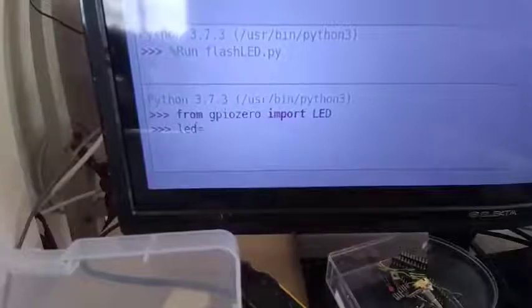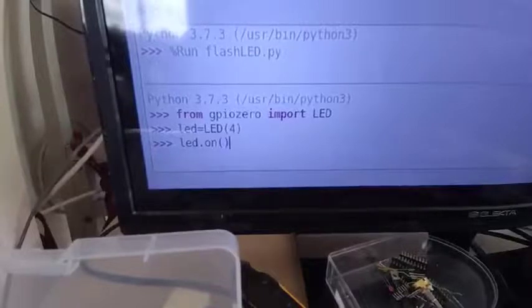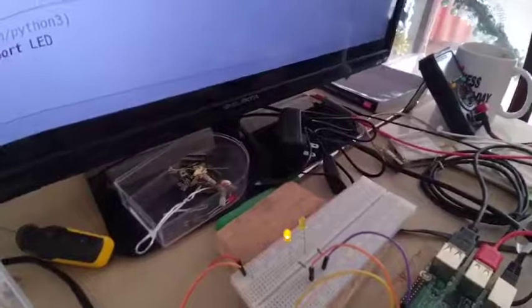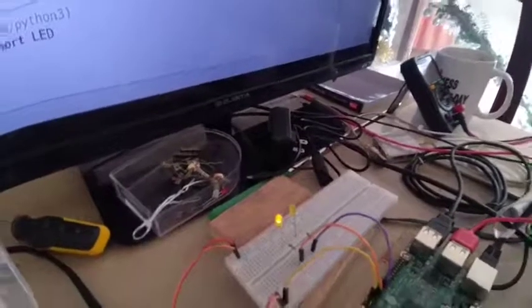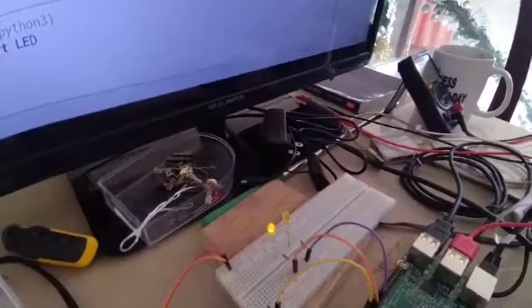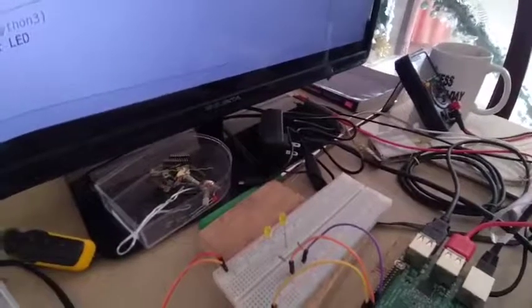I will declare the variable and point it to my GPIO. Then I can use the variable with LED.on to call the on function. As you can see, my LED is already working. I can also say LED.off — calling the off function. Now, as you can see, it is off.